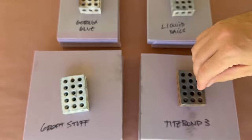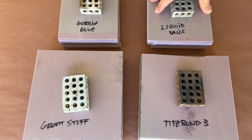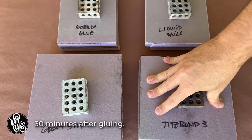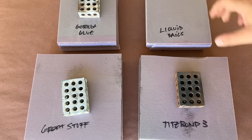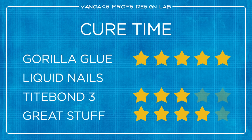Next up is cure time — another friction point. The faster an adhesive sets up, the sooner I can move on to the next step. After 10 minutes, all but the Gorilla Glue were still movable. At 30 minutes, only the Liquid Nails was still pliable, so I removed it from further testing — waiting more than 30 minutes is a major friction point. That leaves Gorilla Glue, Great Stuff, and Titebond 3. Gorilla Glue set up first at around 10 minutes, earning first place, though the manufacturer suggests a 24-hour full cure. Great Stuff seemed fully set at 30 minutes, though it's not fully cured for 12 hours. Titebond 3 also felt set at 30 minutes but isn't completely cured for 24 hours.